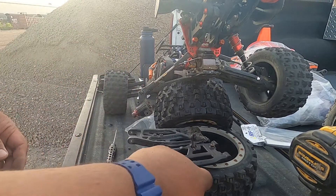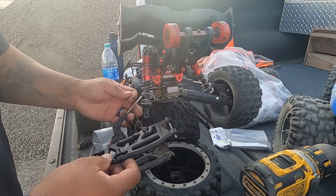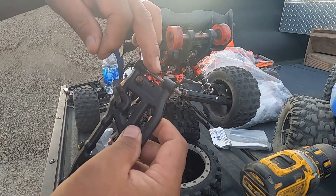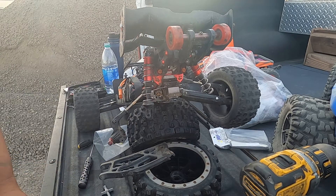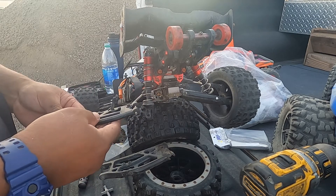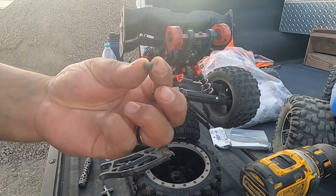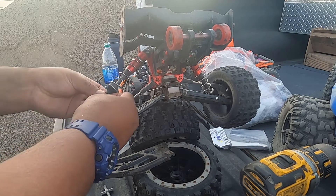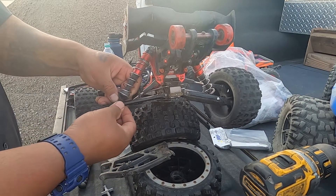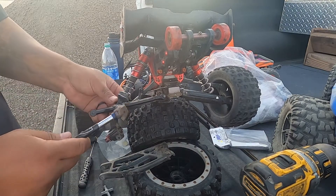I'm going to put everything back the way it's supposed to be before I slap it on. That's like that. Got nothing to clean this stuff with. Put that back up in there. The only thing I don't like about RPMs is they always have the middle exposed. I don't like that — I feel like it's not strong enough or something. Put this little piece in the shock, put the shock right there, slap this in there.